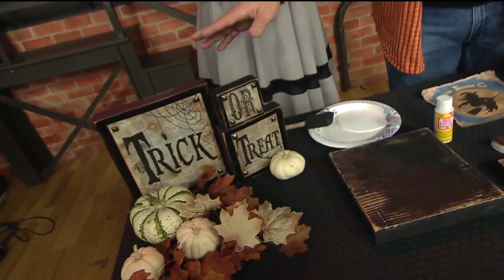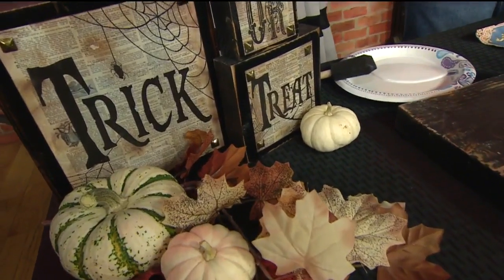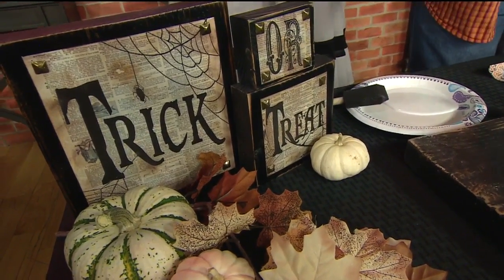Absolutely. Halloween has become a billion dollar industry. A lot of it goes into what we put in our house to decorate. I've got a few ideas. I saw signs similar to this last year in a store — $35, $40. I could make this at home for next to nothing.